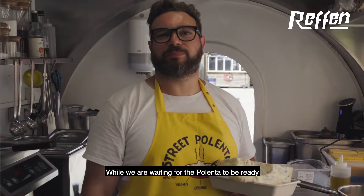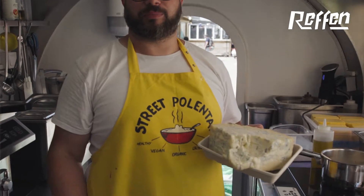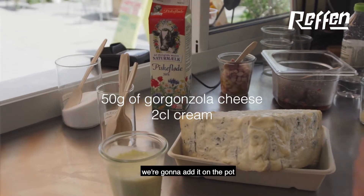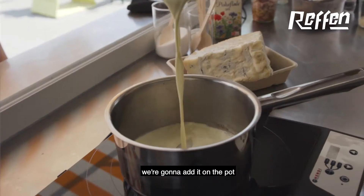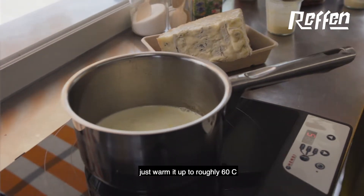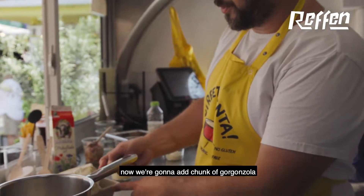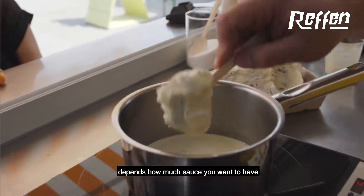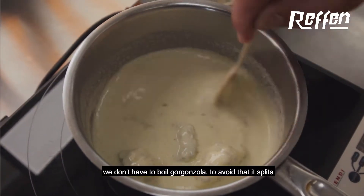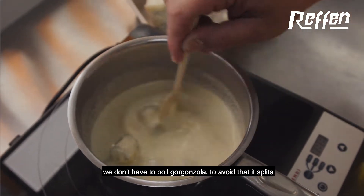While we're waiting for the polenta to be ready, we're gonna make the toasted walnuts and the gorgonzola cream. We're gonna add it in the pot, just warm it up to roughly 60 degrees. Now we're gonna add a chunk of gorgonzola — depends how much sauce you want to have. We don't want to boil the gorgonzola to avoid it splitting.